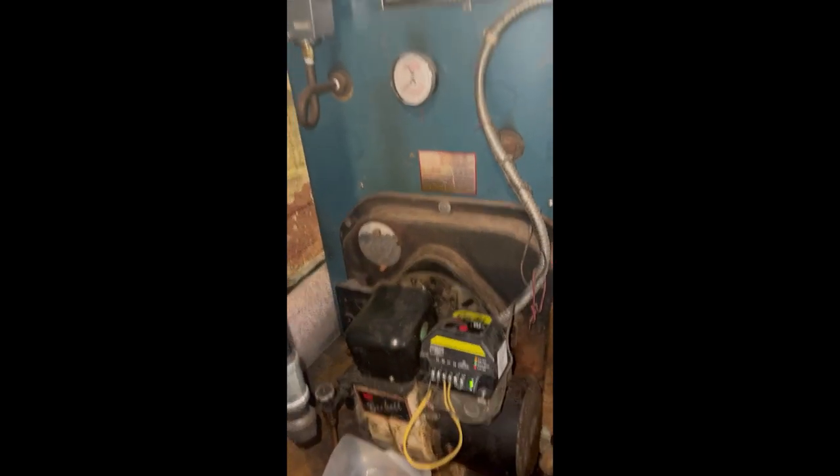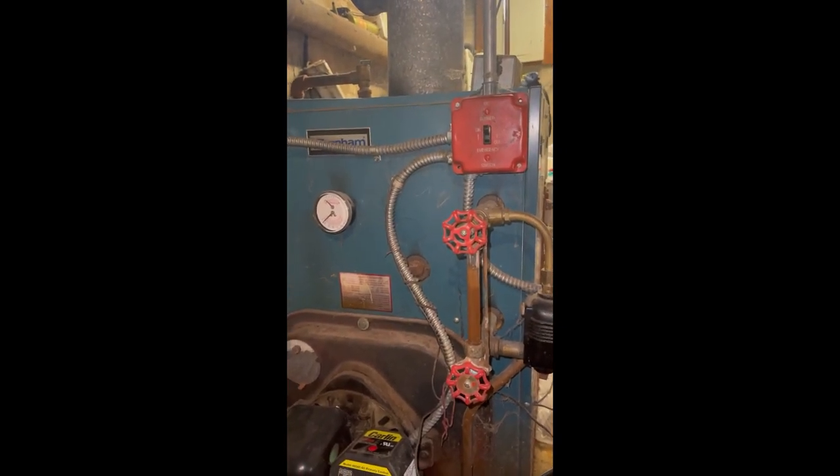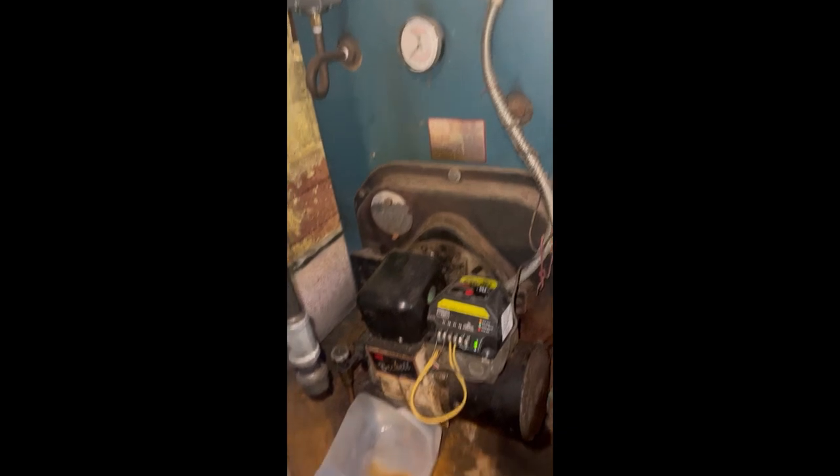The boiler has been off for a while, so it's going to take a little bit of time to warm up. If it ignites, keep your eye on it — if it goes back out, you're going to have to repeat the process.